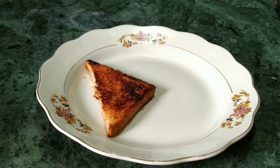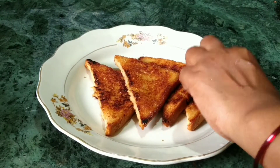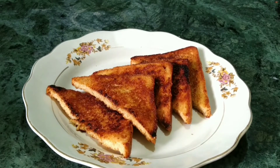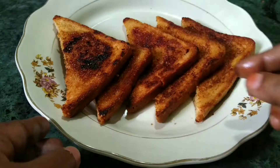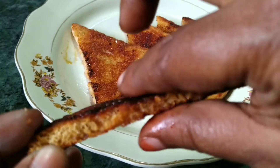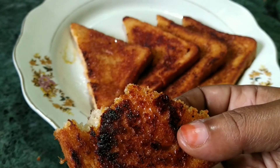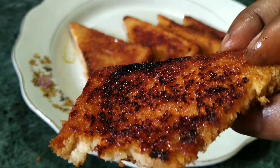The bread will be easy to order. We will make the roast bread pieces and plate. We will make the milk and honey bread toast. We will add the milk and honey and make the crunch sound.